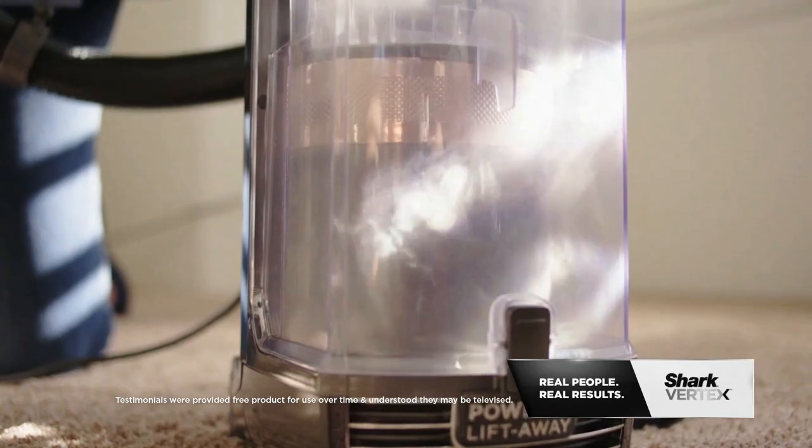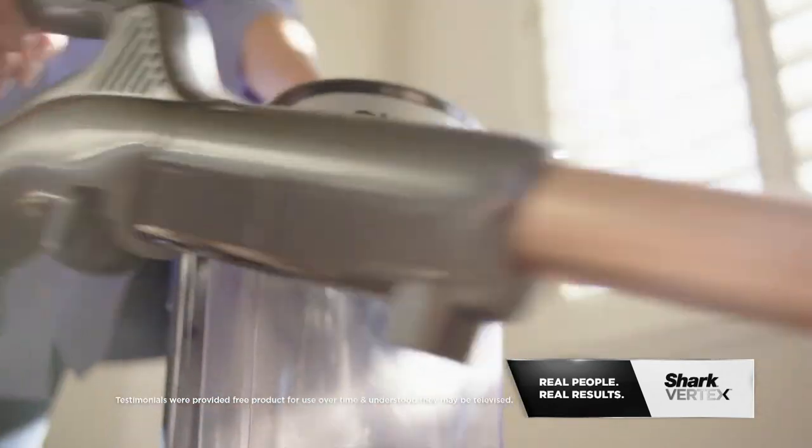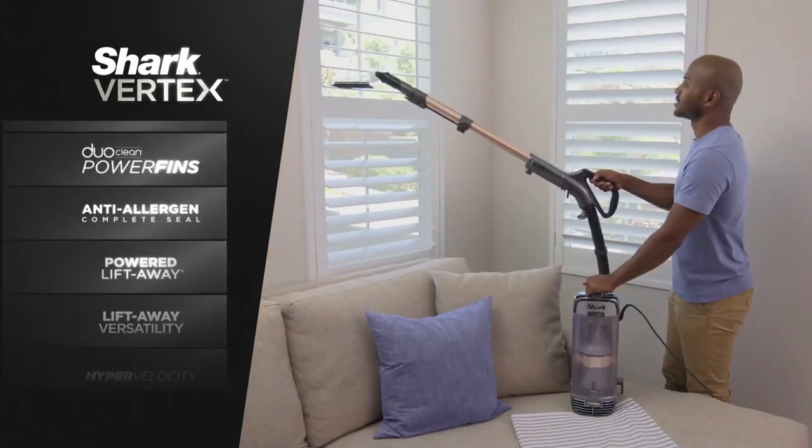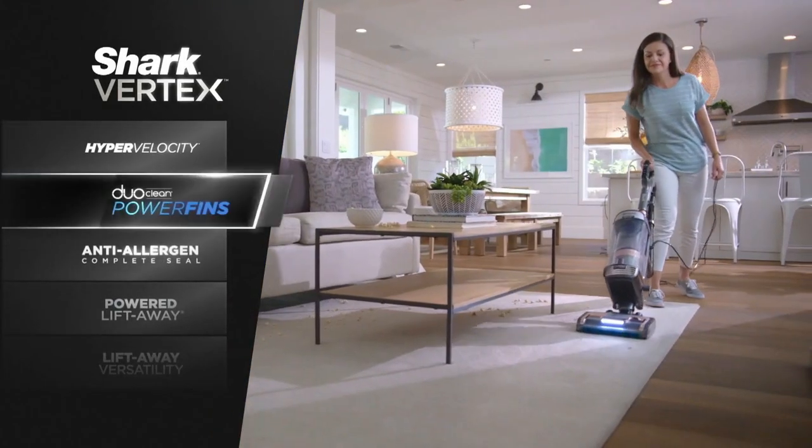I am super confident knowing that it's cleaning up the dust, the dust mites, the pet dander. I am confident in the fact that it's staying within the canister. No upright gives you all you get with the Shark Vertex.